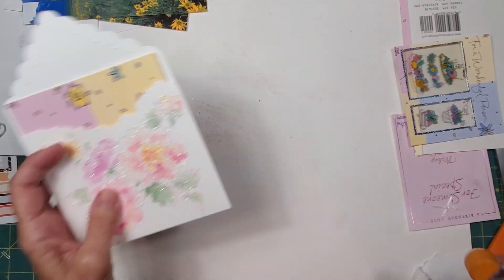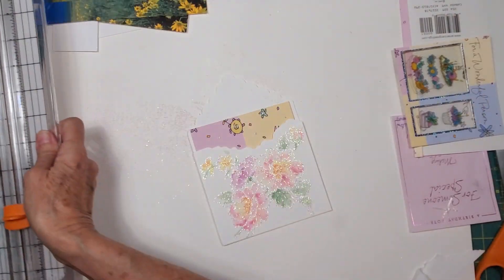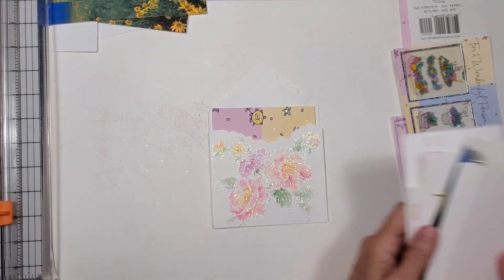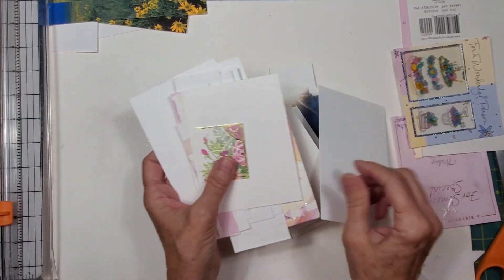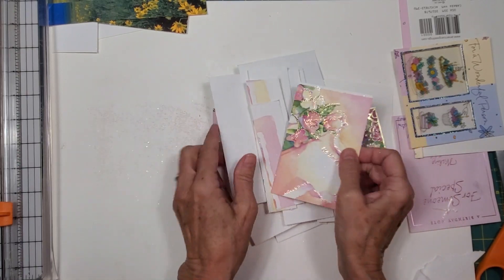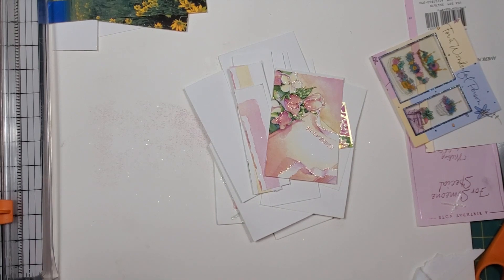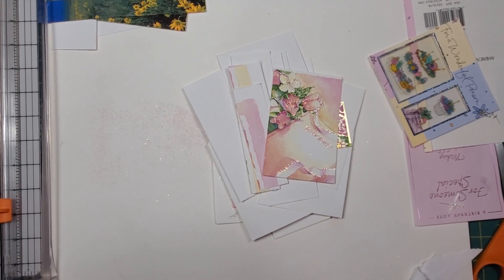You can often find these big cards in thrift stores bundled together in a bag, and they're huge. You just get so much paper and cool things if you look at them in a little bit of a different way. I hope you guys enjoyed this video — thanks for hanging out with me, talk to you soon, bye!